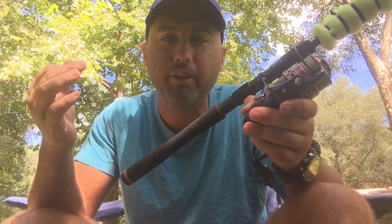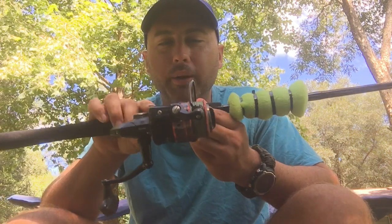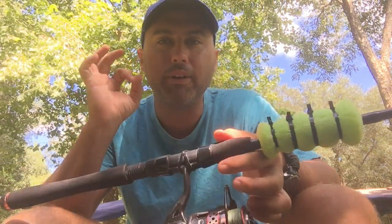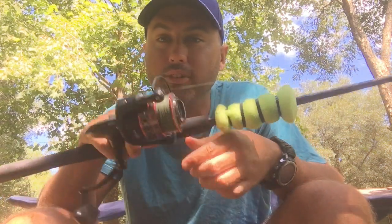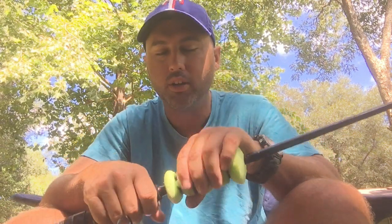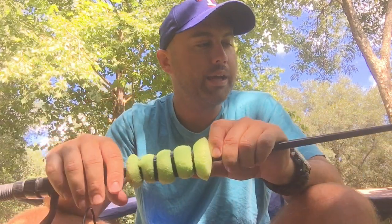It's not a Slammer, this is not a Penn Spinfisher. This is a lower-end reel. I bought it because I lose so much gear in the surf — I wanted something disposable. This might only last a year or two, but I'm cool with that because I would have probably lost it anyway. Didn't want to go spend $200 on another Slammer or another Spinfisher.